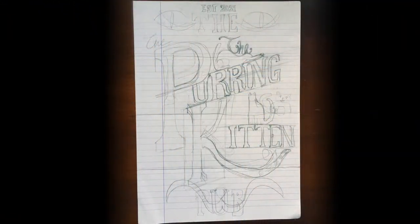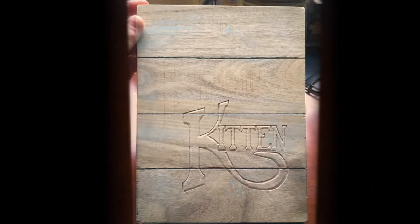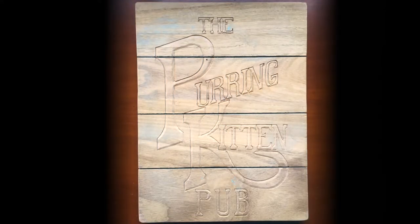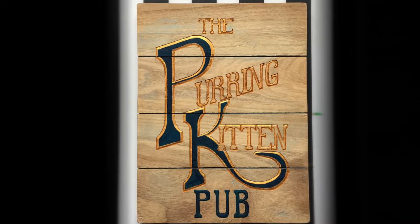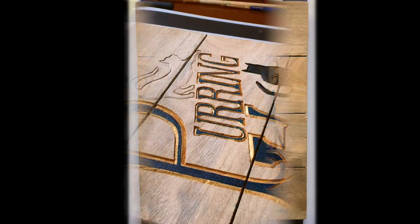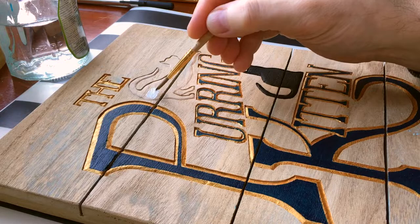And now this is the progression from the initial concept to a cleaner draft — a little bit of etching, some more etching, a bit of painting, the gold, and the blue, and then I painted in one of the kitties. And of course the final touch was a white cat on top giving a nice stretch.